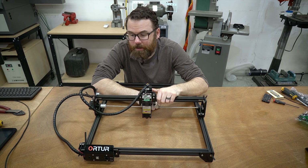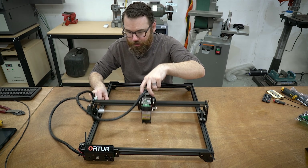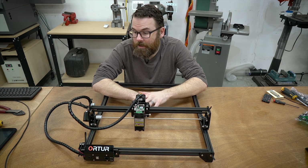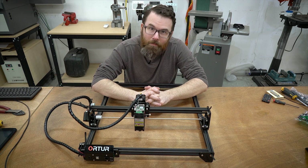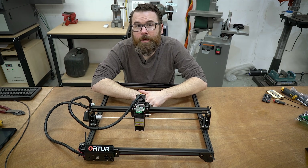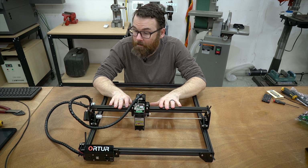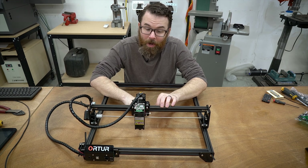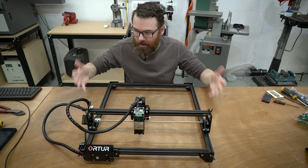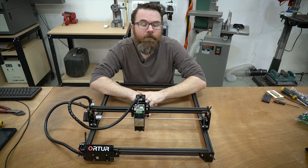Hello everyone, this is Robert and this is the Auteur Laser Master II. It is an open-frame gantry-style CNC laser cutter and engraver. A couple years ago I reviewed something very similar to this and I really hated it, and you guys hated me for hating it. One of the big things I did was compare it to my large CO2 laser engraver, which in hindsight was probably not the right thing to do. So when this company reached out to me, I thought it'd be nice to compare this against itself — what is the purpose of this, who would be the right customer, and really give it more of a fair shake.